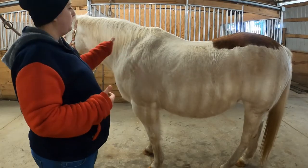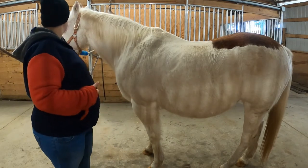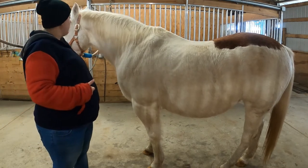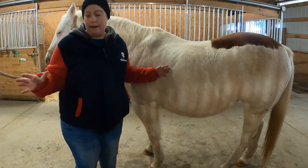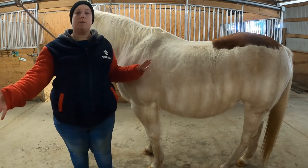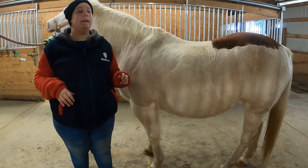The first thing we're going to do is we've got Patch here in the cross ties, clipped on this part of his halter on both sides, and his lead rope is slung up out of the way. I've got my grooming bucket sitting down here by my feet, as far over onto this wall as it can possibly go, so there's very small chance that anyone's going to trip on it while we're in here.